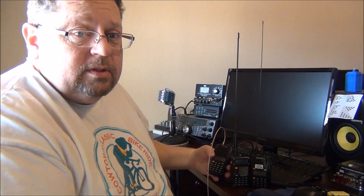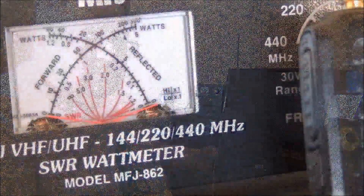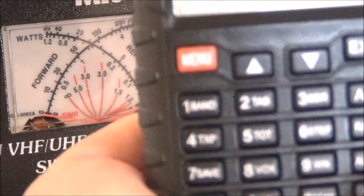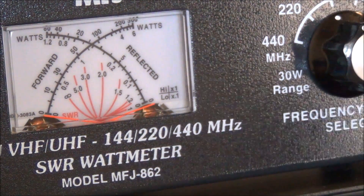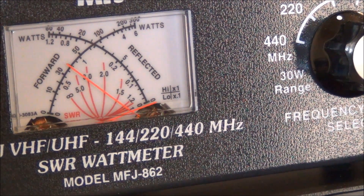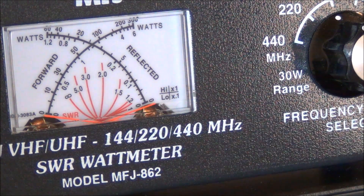I'll readjust the camera so you can get a better view. First up is the HYS, on the calling frequency 146.520. Let's see what we get on the watt meter — AF5DN. It looks like about four watts, which is pretty typical of what I would expect.